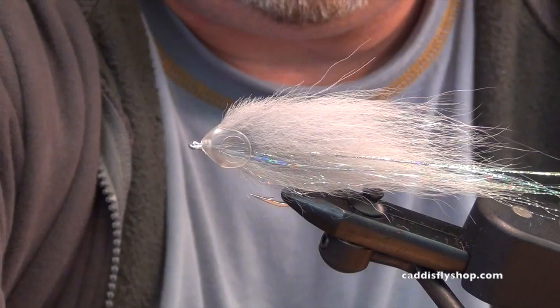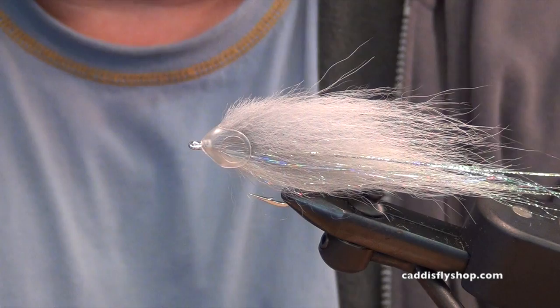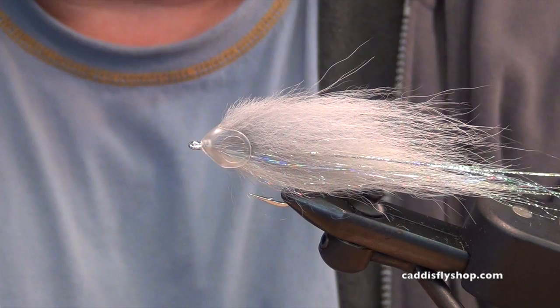Others I like to go down to Mexico with: olive over white, ginger over white, chartreuse over white, blue over white. So you've got sardinas, mullet, lighter colors, darker colors. I like to vary the sizes — I'll go a little smaller on a one-ought hook, as big as I can on a four-ought hook. There you go, thanks for taking a look.